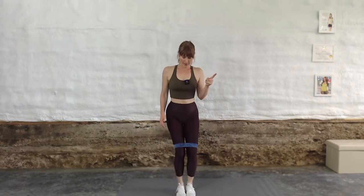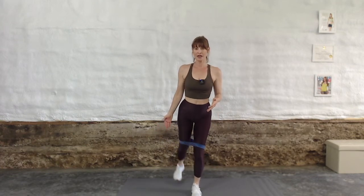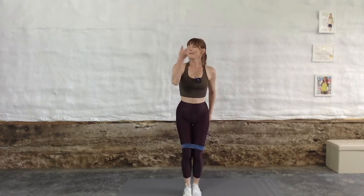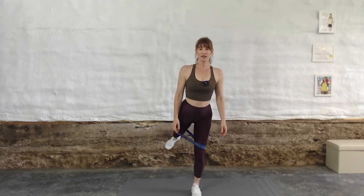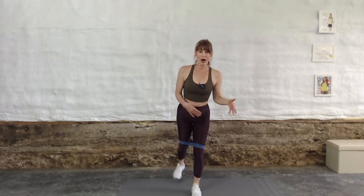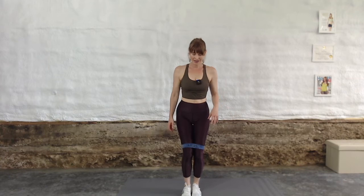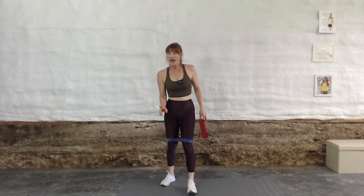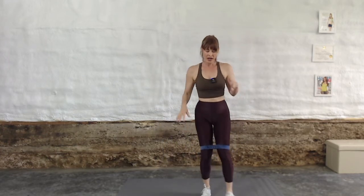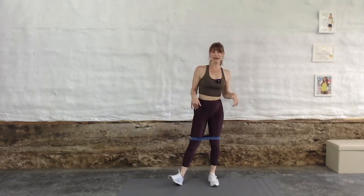If those 12 reps were not challenging and you don't have a heavier band, do 15 or 20 reps — but make a note, because next workout I'd rather you get a harder, heavier circle hip band. I'm a huge fan of the Spry band — this is not product placement, they have no idea who I am. It's just one I love and use always. The red band is medium, blue is heavy, black is hard. I generally work with the red and the blue from Spry. Another company with good bands is Perform Better.